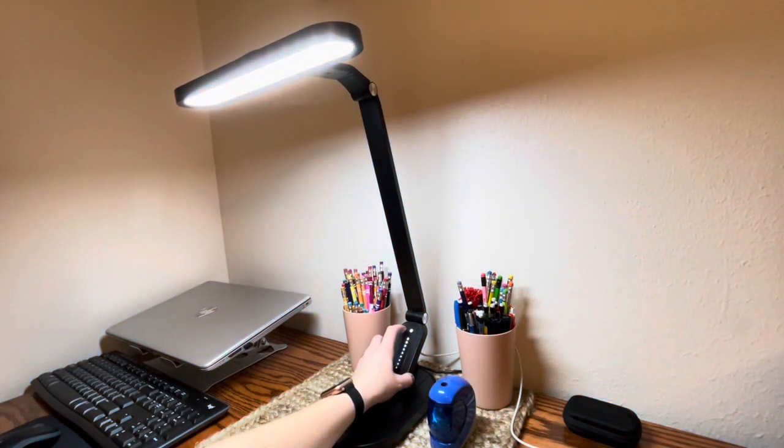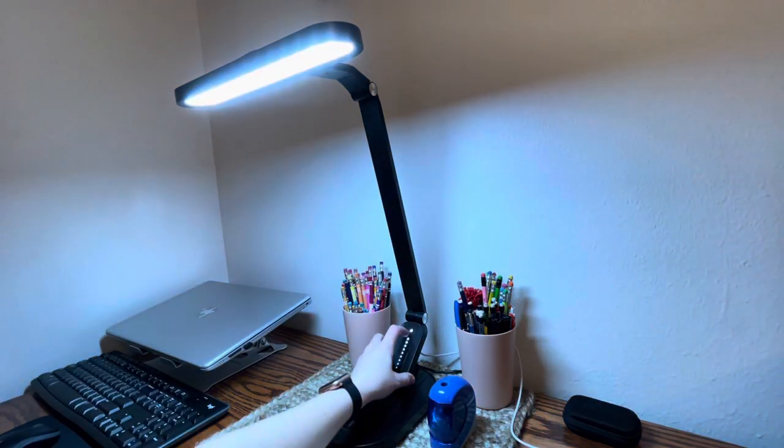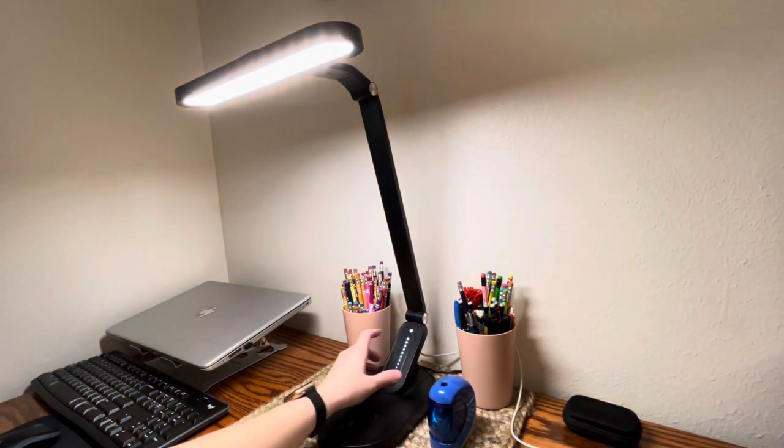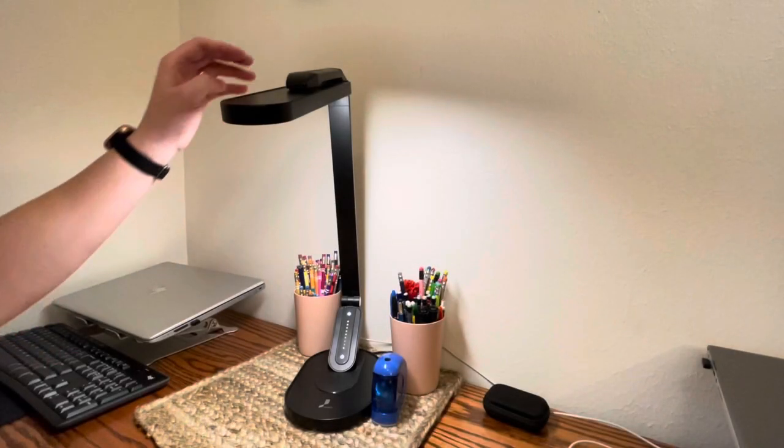It really has a lot of versatility on the top, as you can see here. There is a setting for different temperatures in light — you can go cool, you can go warm, whatever you like. It really has a lot of versatility in the warmth and cool department.